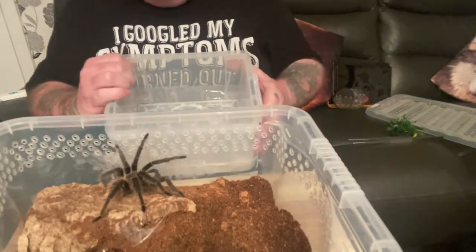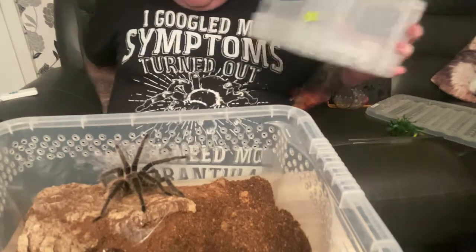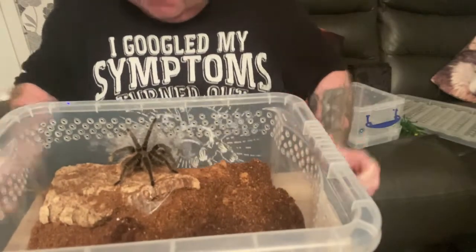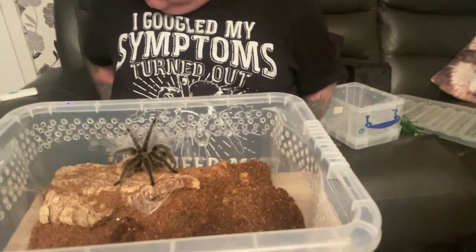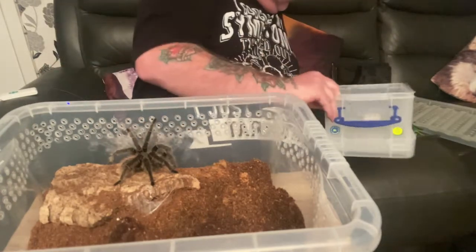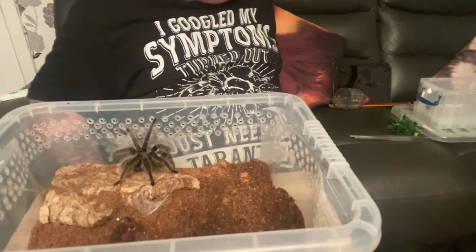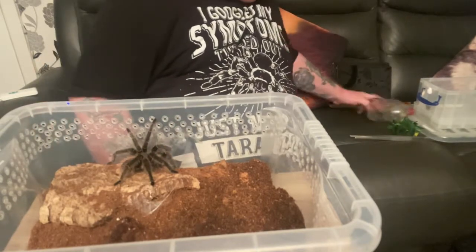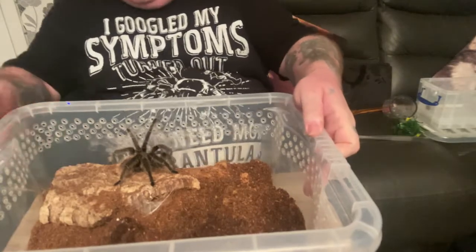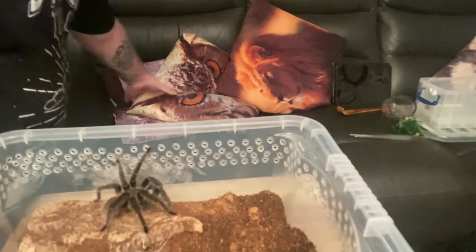I am going to just try and walk her up into this, because my catch bottle is going to squash her up more than anything. I need to find my pine brush again — I don't know where I put it. I've just knocked the tub and dirt over. I don't know where it's gone, guys.